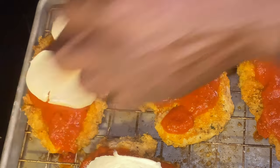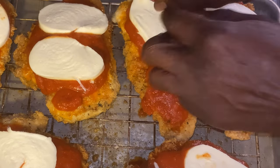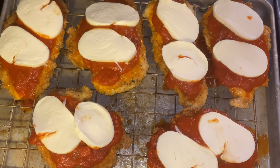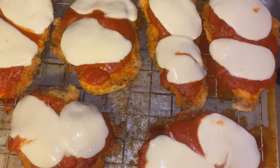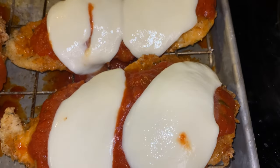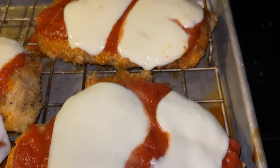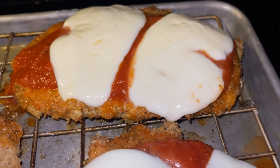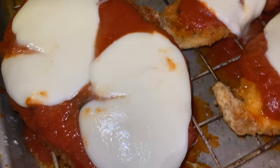Put the cheese on there — I layer two pieces because I want it to be fully covered, and this is going back into the oven to let the cheese melt. The oven is on about 375 convection. Pulling it back out — that took about three to four minutes for the cheese to melt to this capacity. Some people want their cheese browned; I like mine white. I would put fresh basil on top, but I don't have a basil plant in my garden this year.